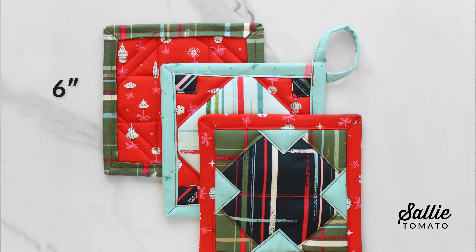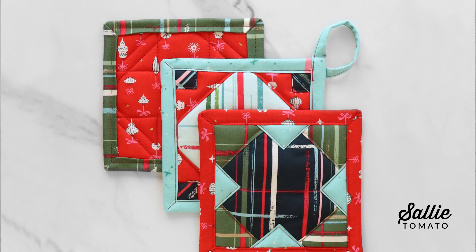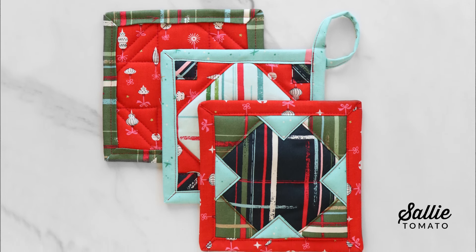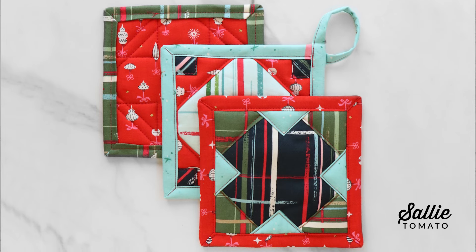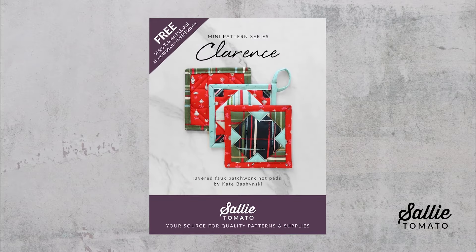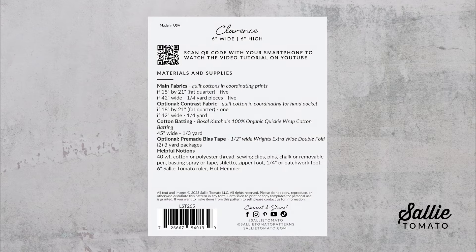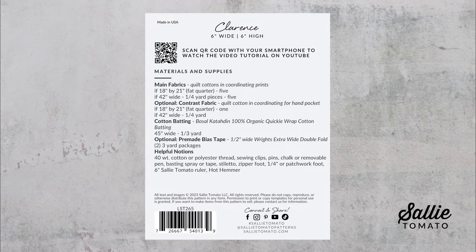The mug mats and hot pads finish to about six inches square. They feature faux patchwork, the optional hot pad pocket binding, and optional hanging loop. Be sure you have the pattern before we get started. See the description below this video and follow the link to access the pattern information. All the supplies you need are listed on the back of the pattern.